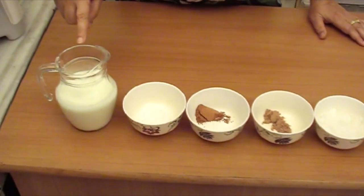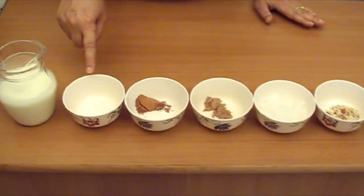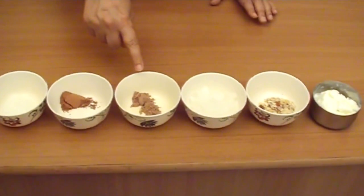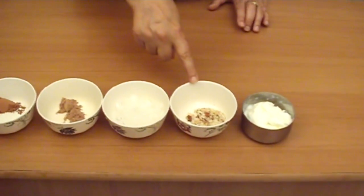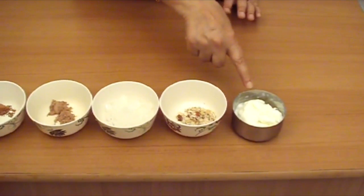2 cups milk, cold. 2 teaspoons sugar, medium. 1 teaspoon cocoa, level. 1 teaspoon drinking chocolate, level. 4 ice cubes crushed. Few almond slivers. Add 2 scoops of ice cream, 1 scoop in each glass.